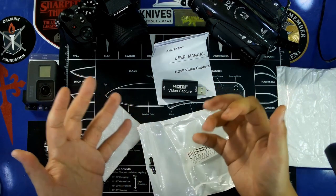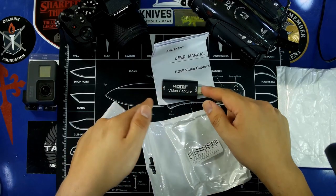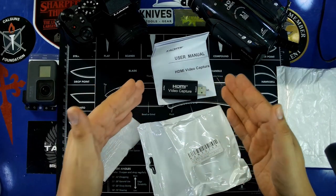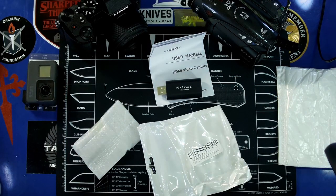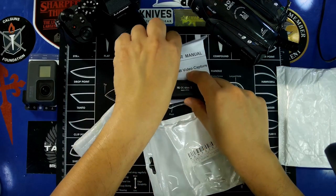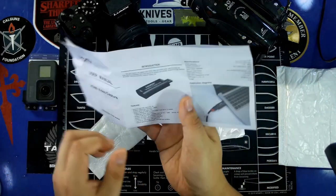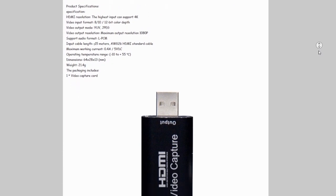It could be up to triple that currently with price gouging on eBay. This one will not be as good — I can guarantee that before I even test it. But if it gives us a stable signal, I'm happy with that. Similar capture cards on eBay for about the same price are essentially garbage with very low quality 720p output, whereas this particular capture device is supposed to accept up to a 4K input and output up to 1080p. It doesn't say whether that's 1080p60 or 1080p30, so we're going to find out today.